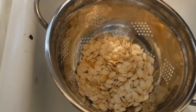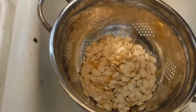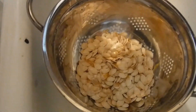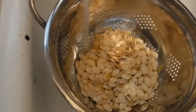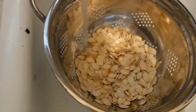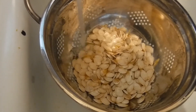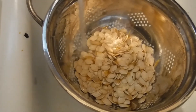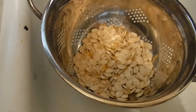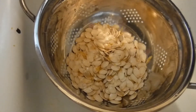Here are my pumpkin seeds — I'm cleaning them. Here's a great tip: put them in a colander and let the water run over them as you squish them around inside. The holes let all the stringy stuff rinse off. It's easier than losing seeds in a bowl. Just put them in a colander, let the water run, squish with your hand, and clean them. I think it's a great tip.